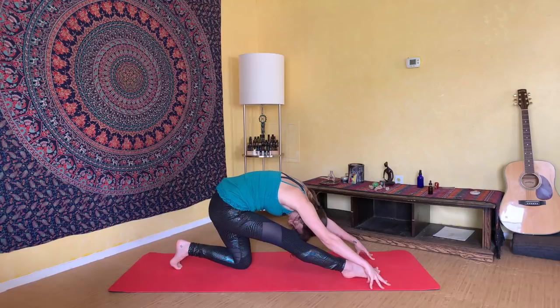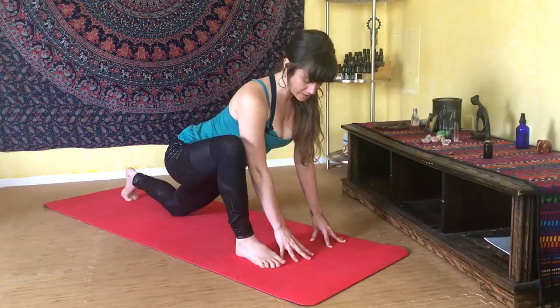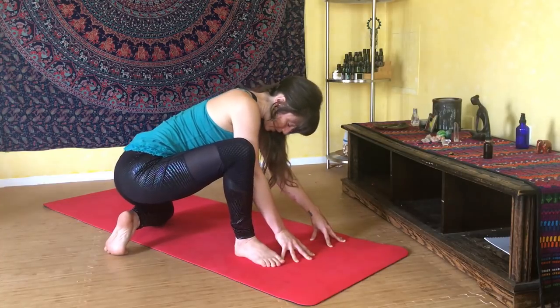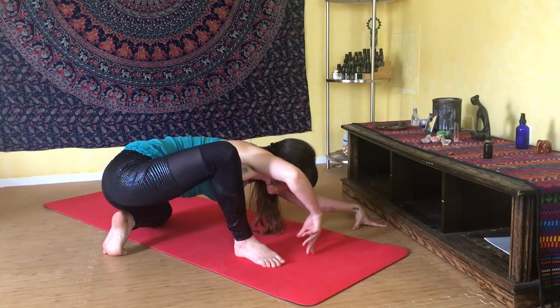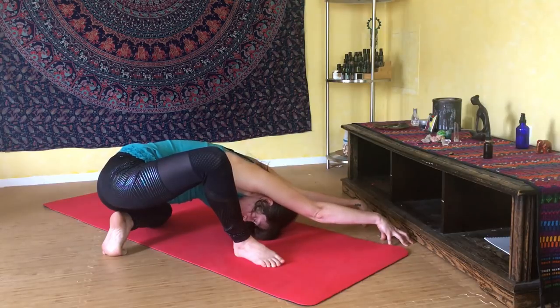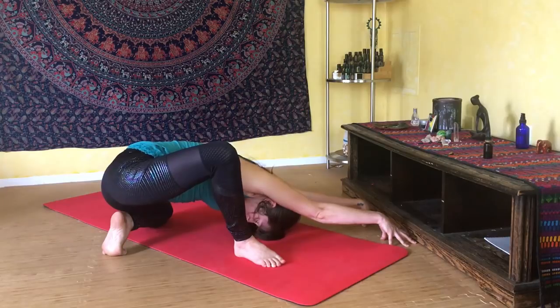Inhale and come back into your lunge, then step your right hand to the inside of your right foot. Rotate your left knee 90 degrees on your mat and sink your hips down to your left heel, reaching your hands about 45 degrees off the left edge of your mat. As you sink your hips down toward your left heel, fold your heart forward allowing the crown of your head to reach down toward the floor. You should feel a really deep, juicy stretch to the inside of your right thigh and hip.